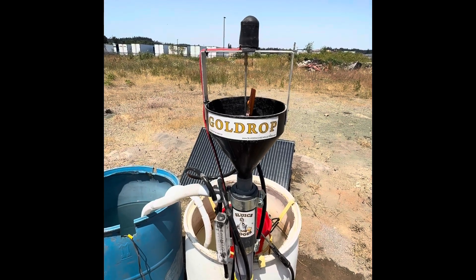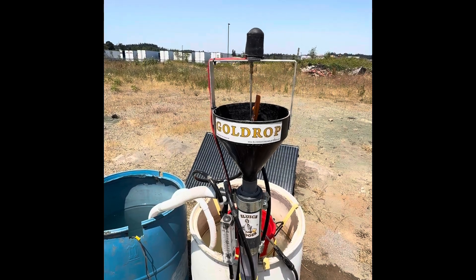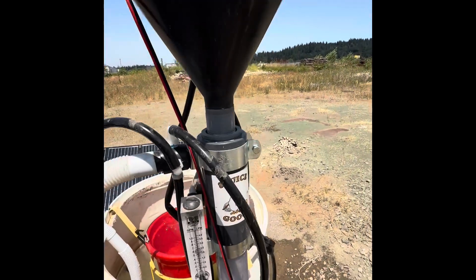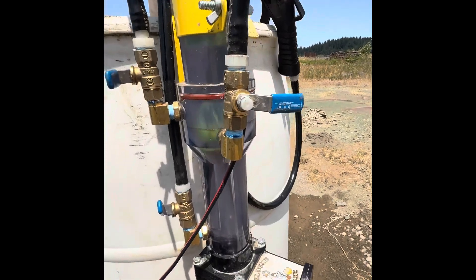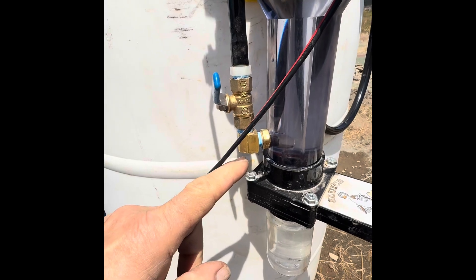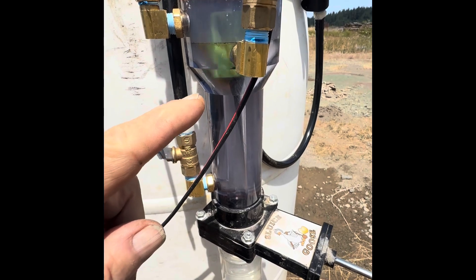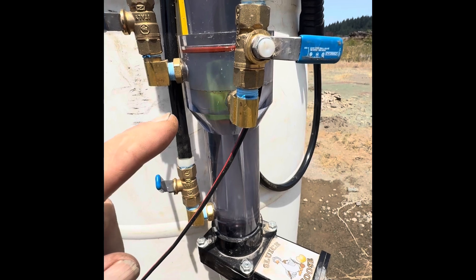This is the gold drop vortex spinner. It operates off the principle of elutriation, which is a vertical flow of water emanating from the base of the gold drop cell, rising up into the trap chamber, then being stirred around by the mechanical spinner.